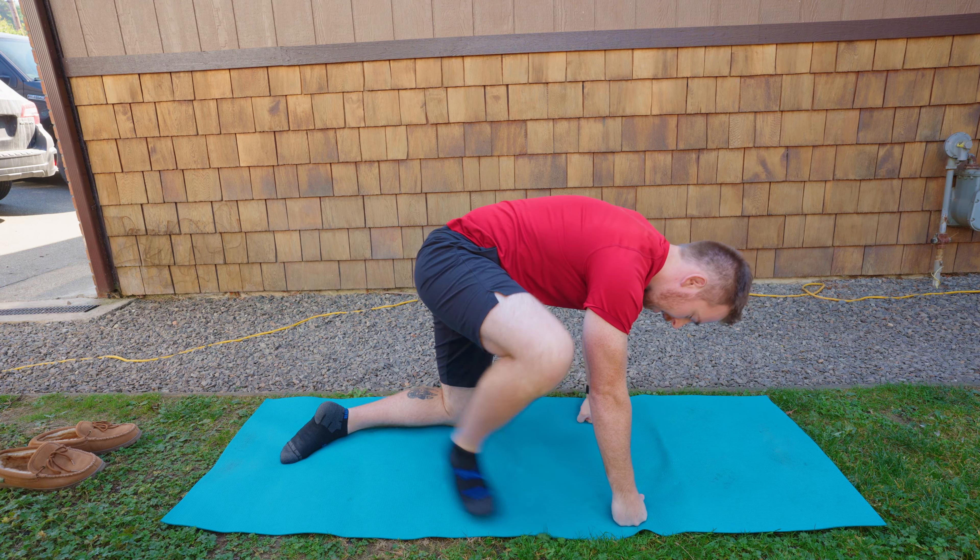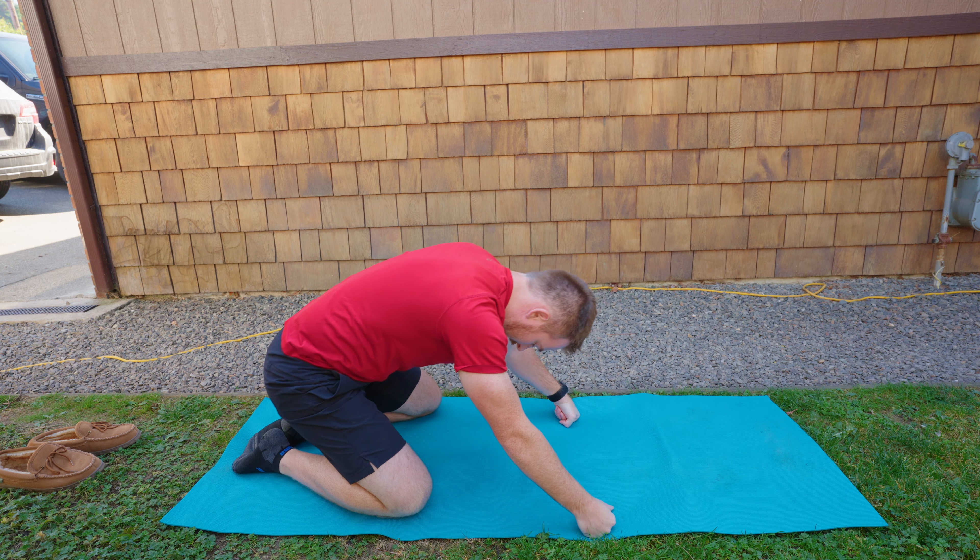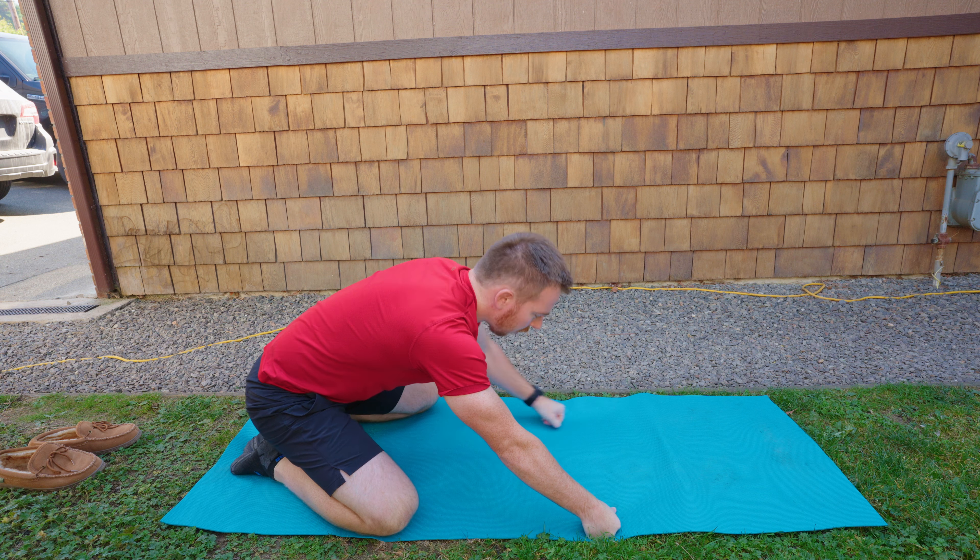I want to start a little series here of different recovery sessions that you can do that are about five minutes in length, so that when you wake up or if you just had heavy bouts of exercise or anything, you can fall right into one of these recovery sessions and really loosen up your body and feel really good afterwards. Today we'll start with a nice gentle stretching session that's about five minutes for when you wake up and you want to get ready for the day.